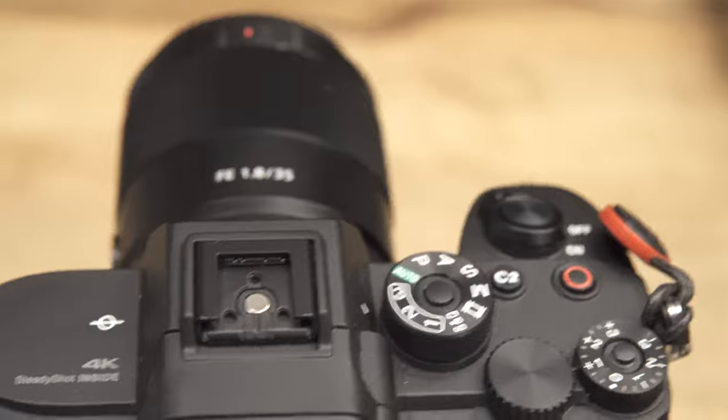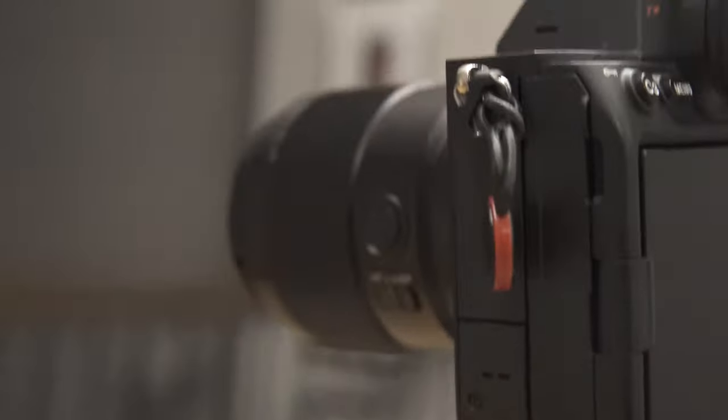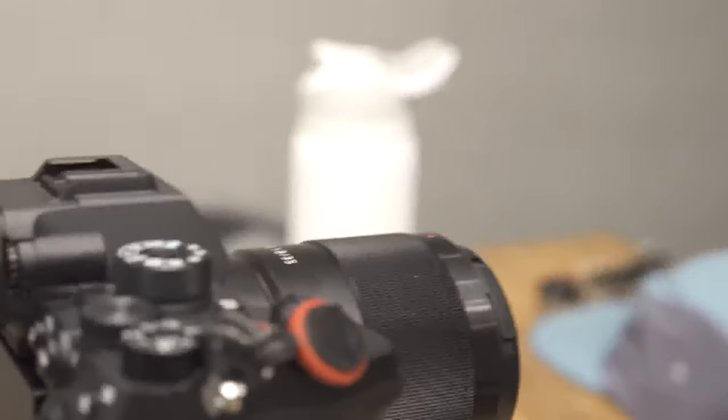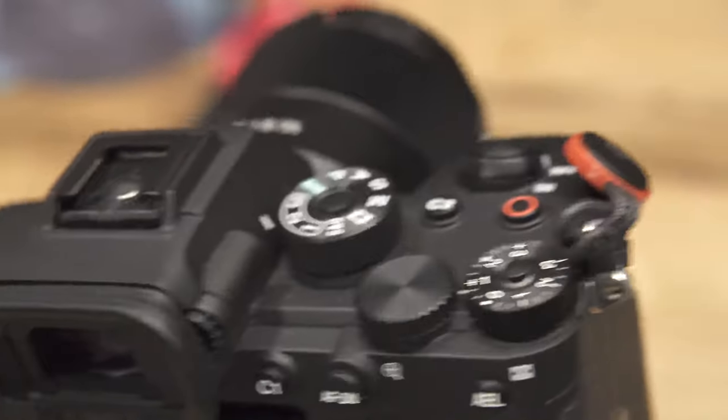If you've seen any of my videos on here, or some of my work on my website, this lens has been in play at some point. I pretty much shoot all my videos with it — especially all my YouTube videos. I definitely use the 35mm lens all the time, just from the size of it. It's nice and compact, not too heavy.